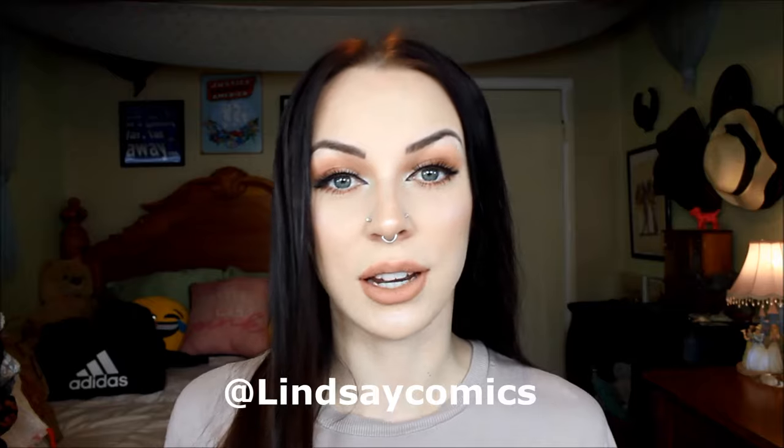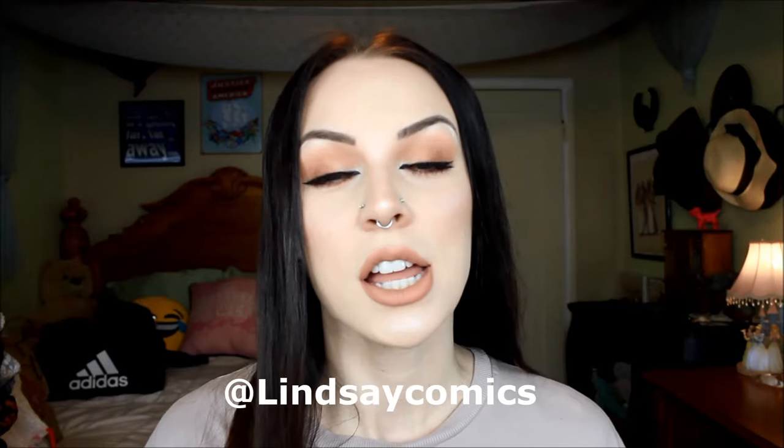Please do hit that subscribe button down below if you want to be a part of my channel, and hit the thumbs up button if you did enjoy this video or find it helpful. And check out all my social media in the description box, or I'll have my handle here on the screen if you want to just type it in and go check me out on Twitter or Instagram. I hope you guys enjoyed this video, and I'll see you in my next one. Bye guys!